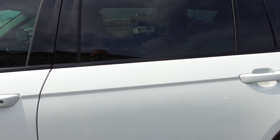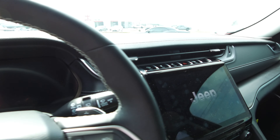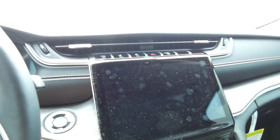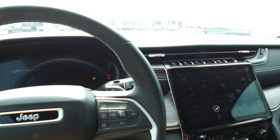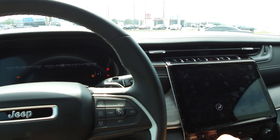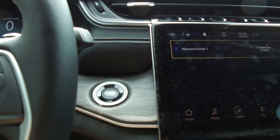We've got a 2021 Grand Cherokee L Limited four-wheel drive with remote start. I showed you the remote start key fob — saw the lock button, push there, and push and hold twice on the circle button to remote start.